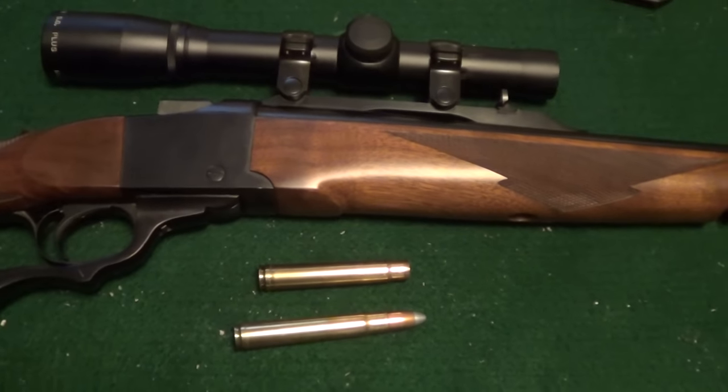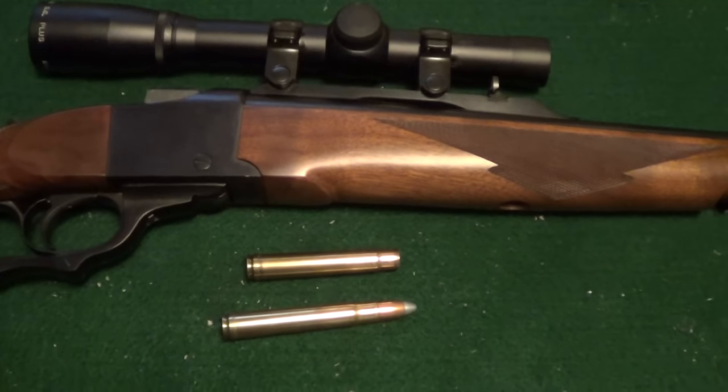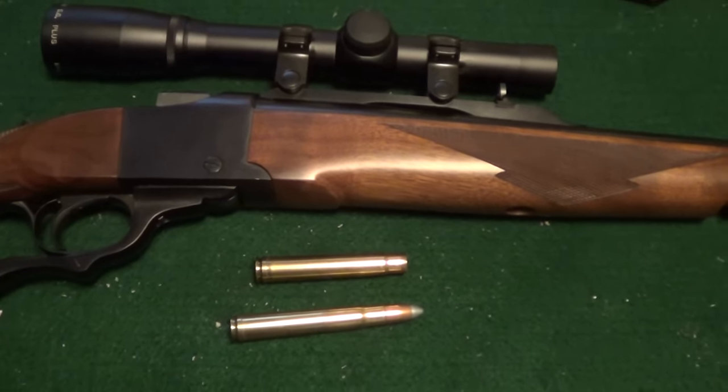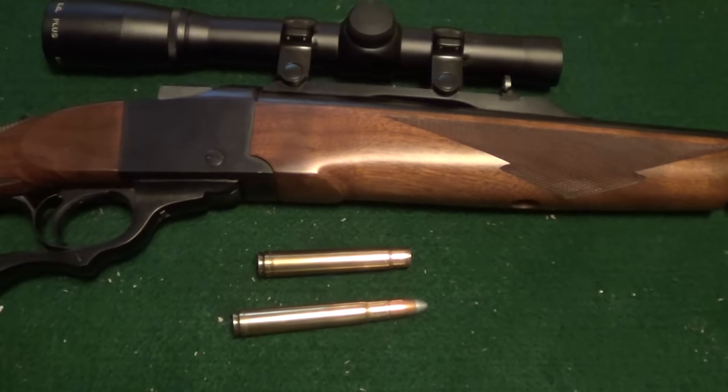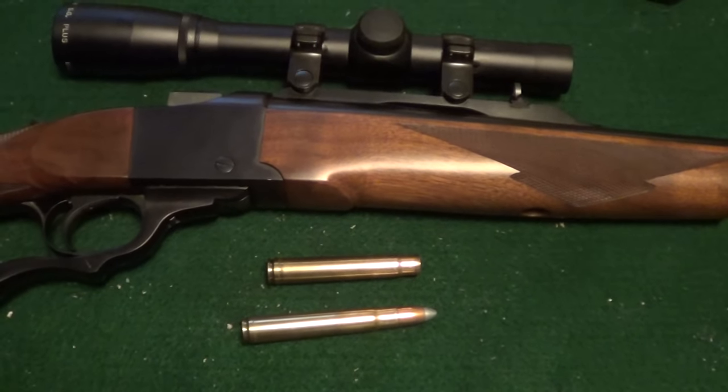I want to do an end-of-video shout-out, and this one's for P226nut, and I'll put a link to his channel in the description of this video. Got a little free time? Go check it out. Thanks for watching.